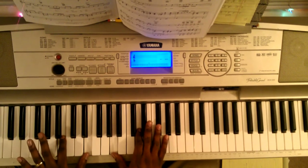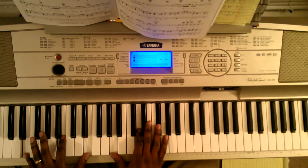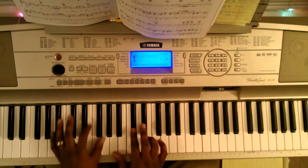Last chord. You're going to hit an E with your left hand — B, E. Right hand, you're going to hit A, D, F sharp. Then you're going to hit B.